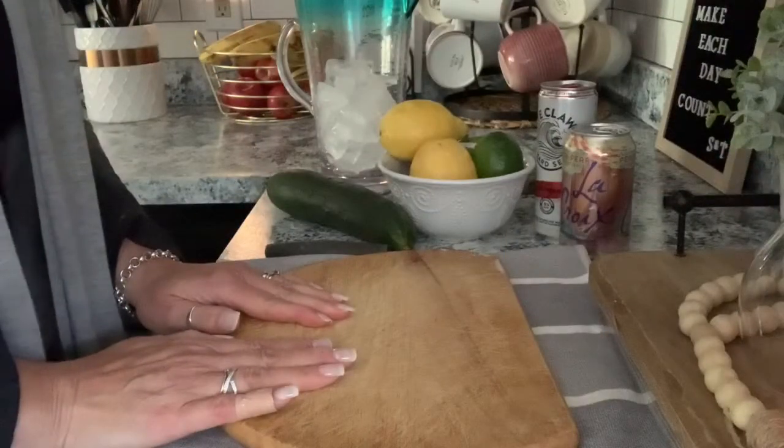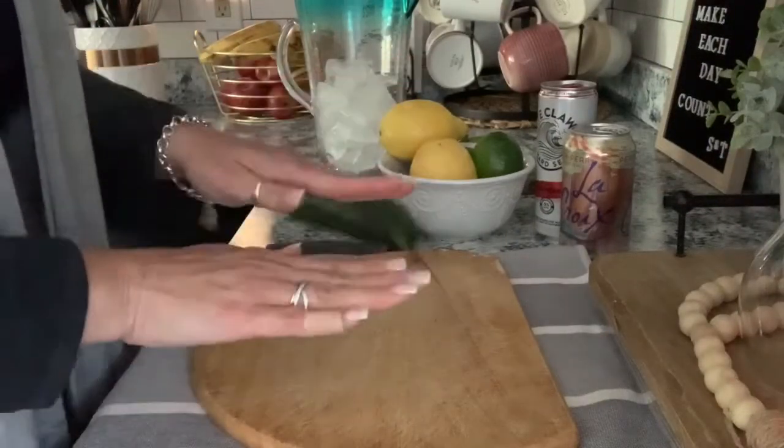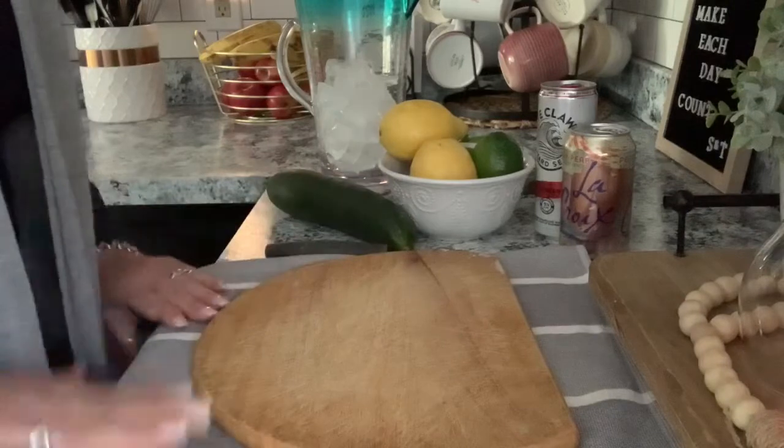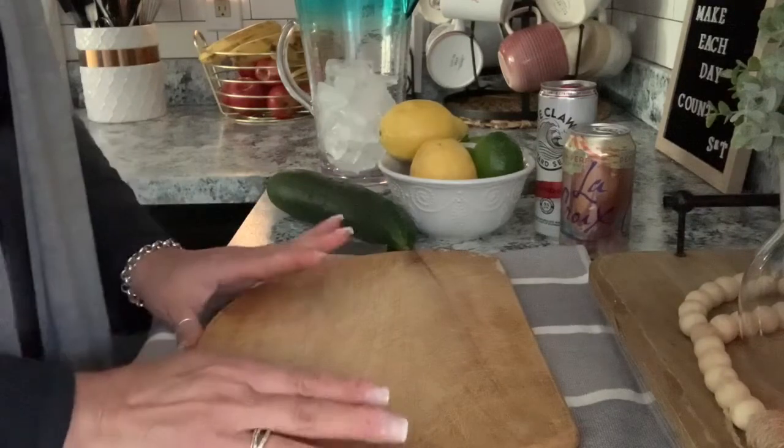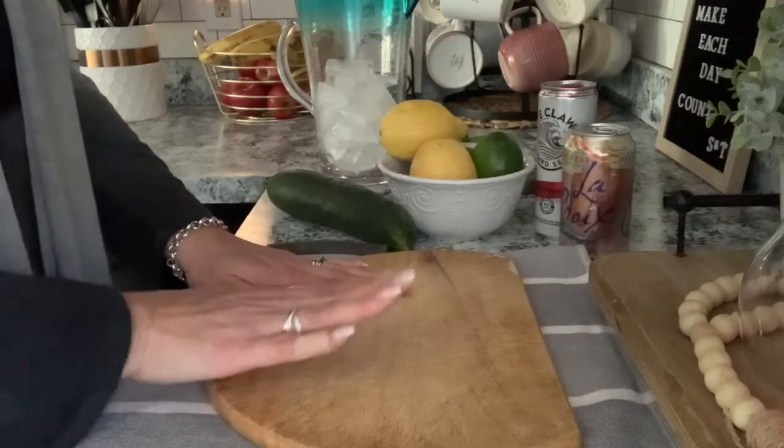Okay, so I have everything all set up and ready to go. I have my cutting board and I have it on a towel because you never want your cutting board to be moving away because you could cut yourself and you definitely don't want that.